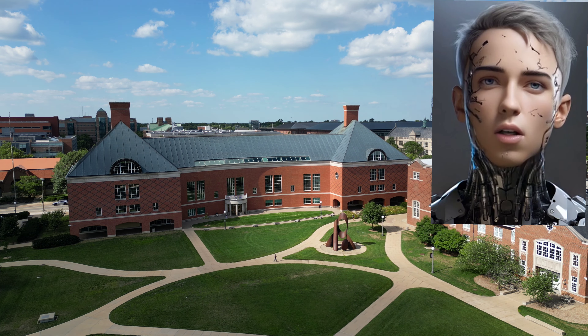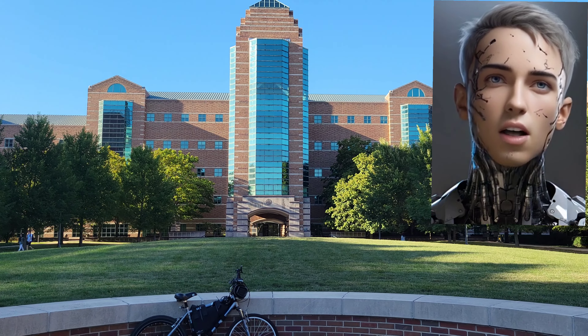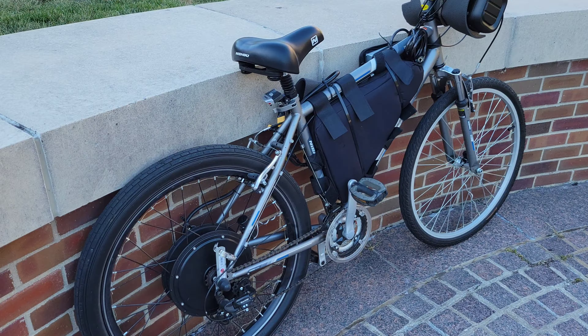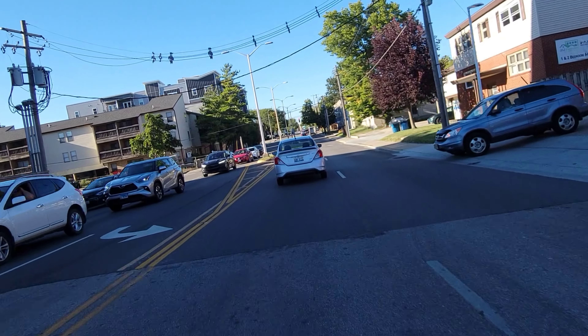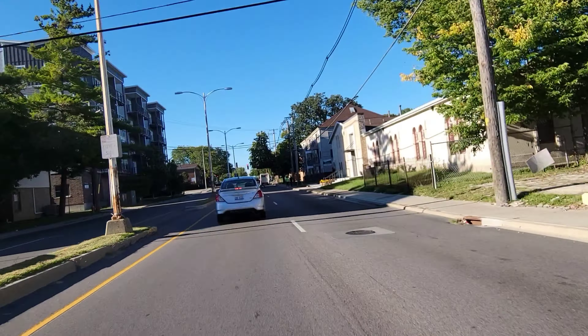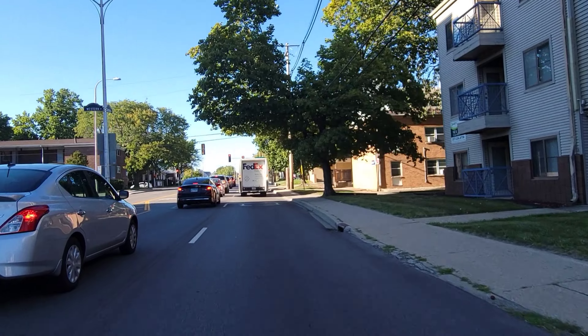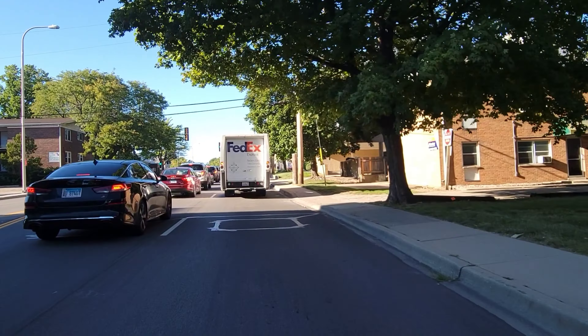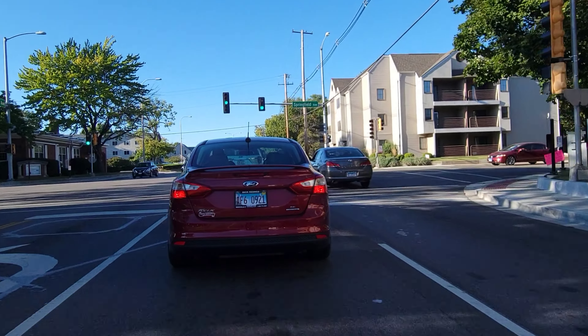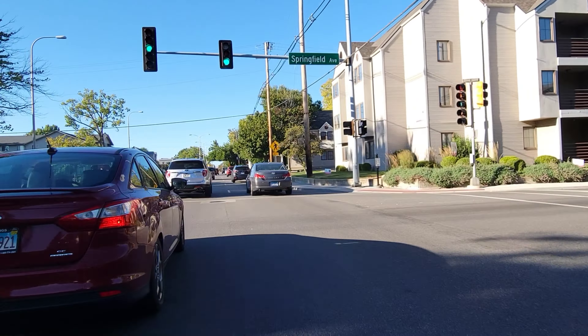The awesome thing about this bike is I can actually keep up with traffic when driving through the city — and not just keep up. I can pass cars, I can race, and usually I win because my bike is quicker than most cars. With an acceleration of 0 to 30 in around 2 or 3 seconds, the only vehicles that can beat me are Teslas, very fast sports cars, and sport bikes.